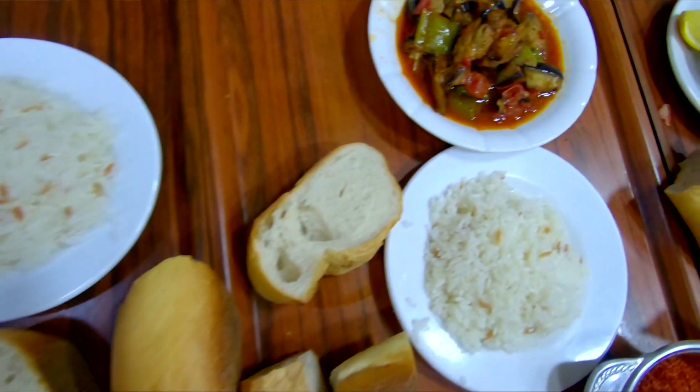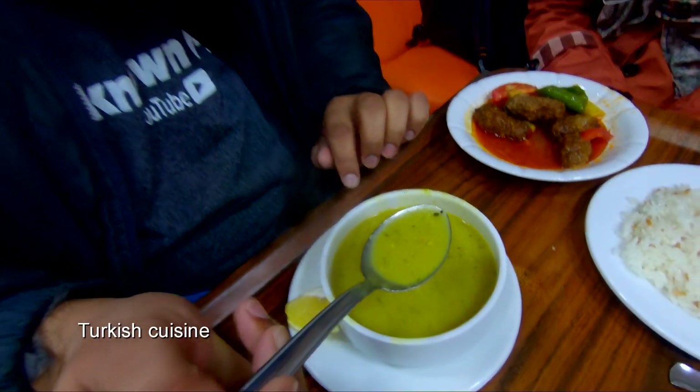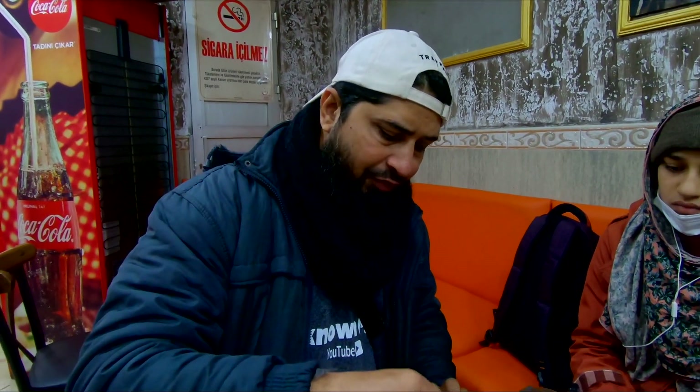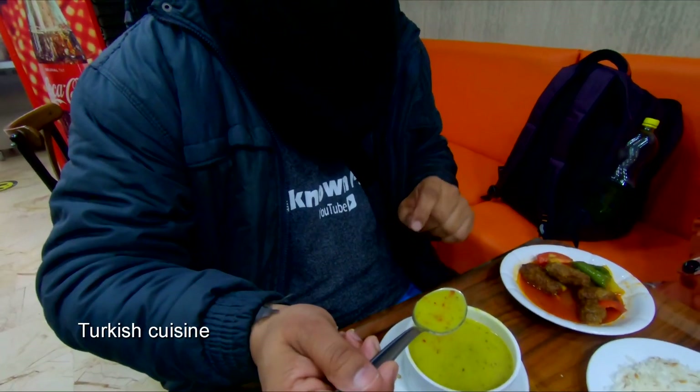We have vegetables, chicken, etc. So now we have ordered our soups. First we will try the soups — we will try the beans and grind these beans. It's cold, so it's good to taste it. If you want, use it with lemon — let's add a little lemon and chili, and we will try the lemon with it.